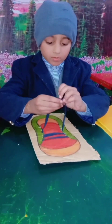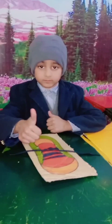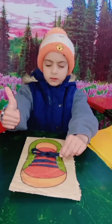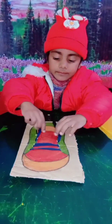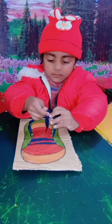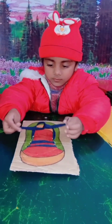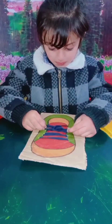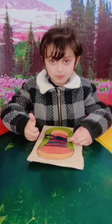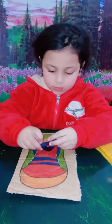Excellent! Excellent! Keep practicing. Tying shoelaces can be tricky. Here's a simple method to try. Just follow our instructions and you'll soon be able to tie.